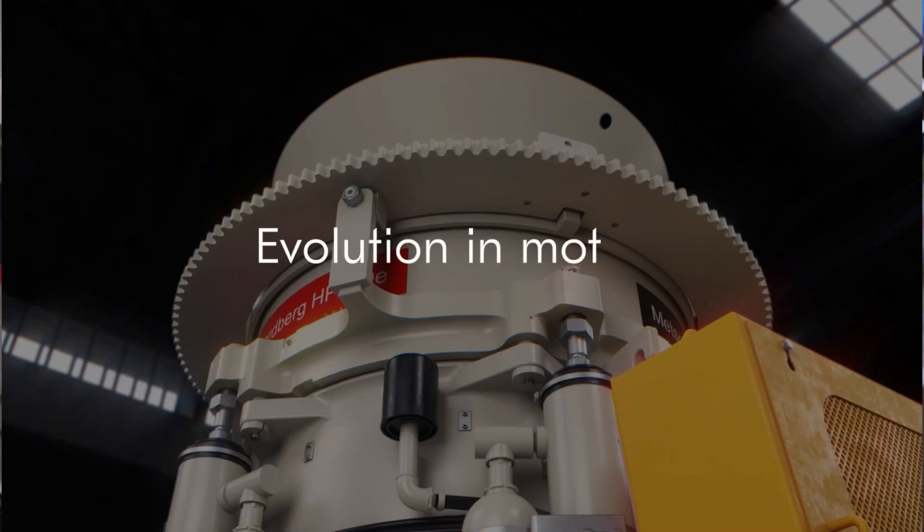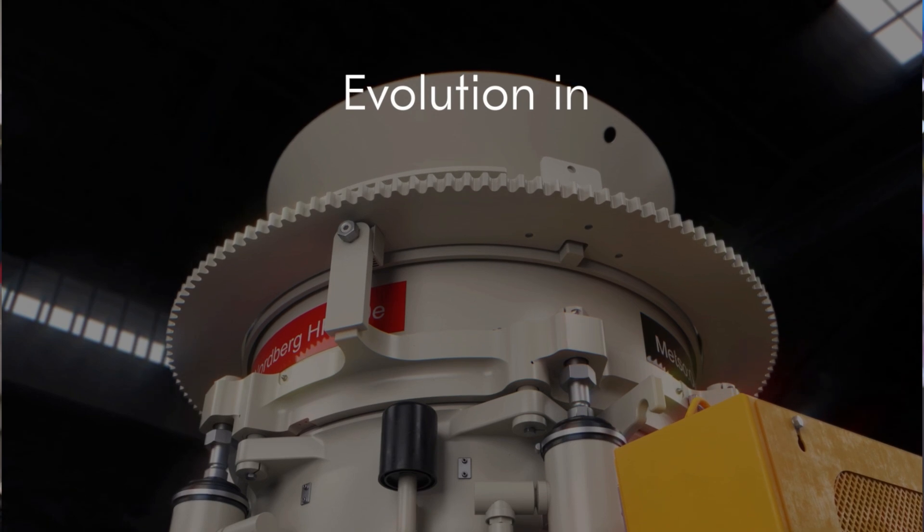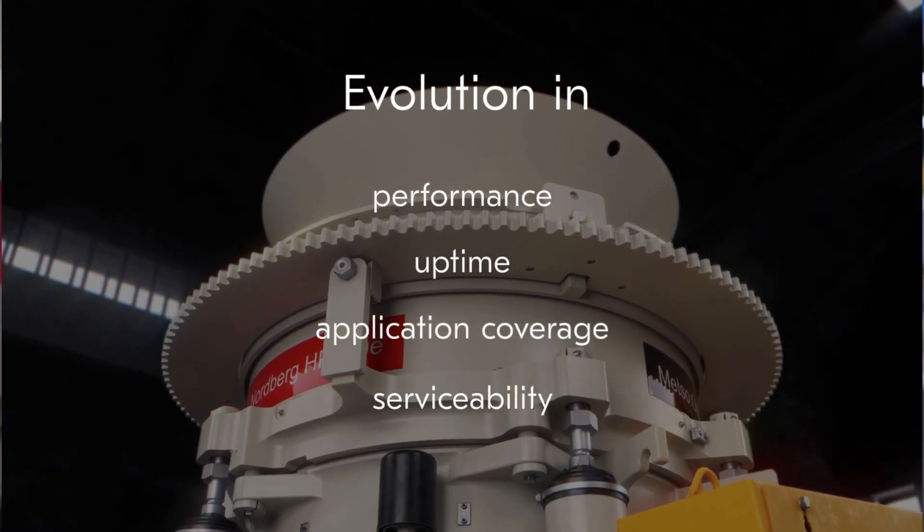The HPE range is about the evolution of HP cones. It means performance, uptime, application flexibility, and serviceability.